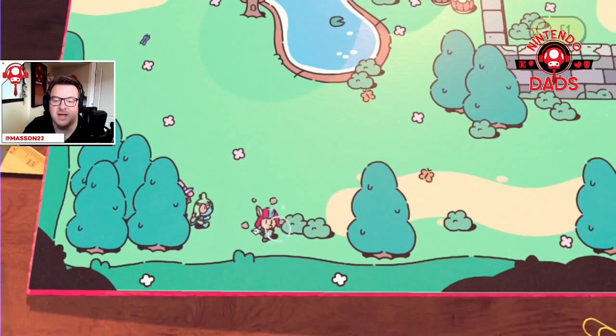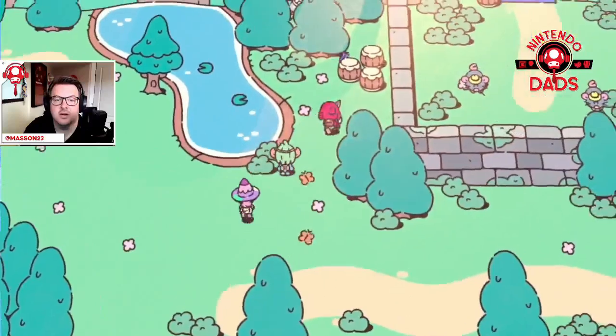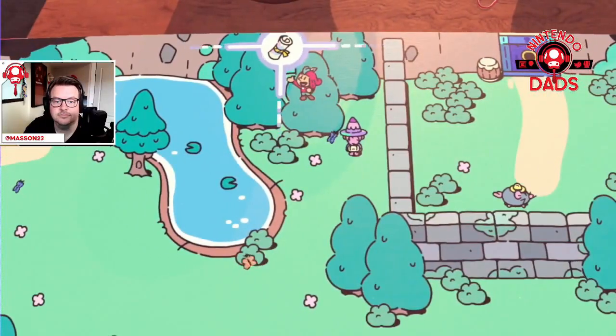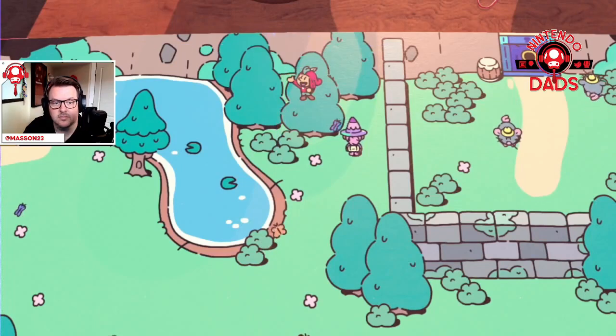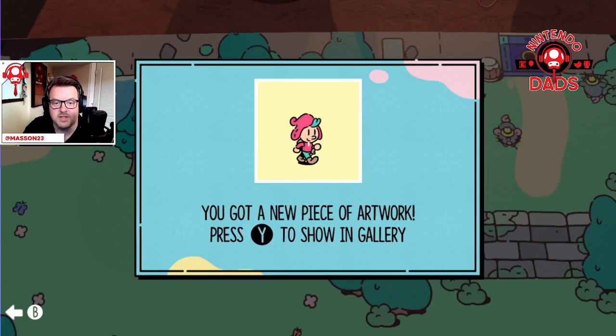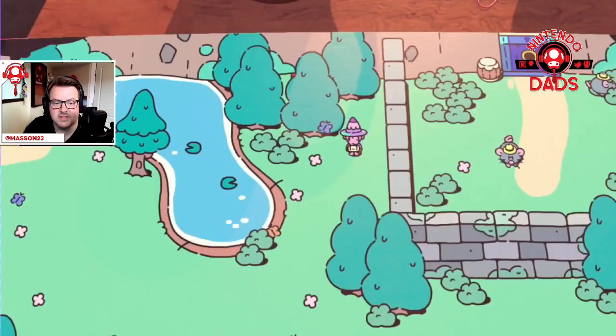Got him, got him! Oh, there's another scroll back there — awesome. New piece of art — fantastic stuff, love it.